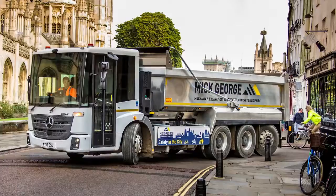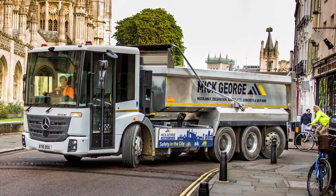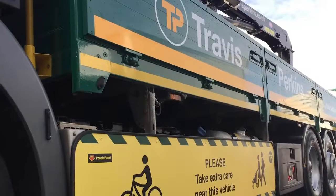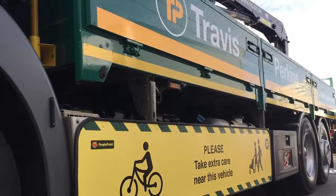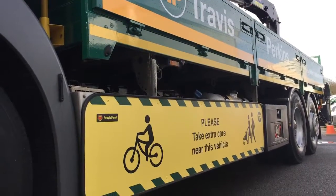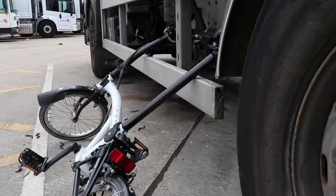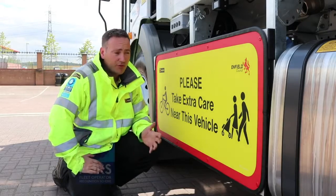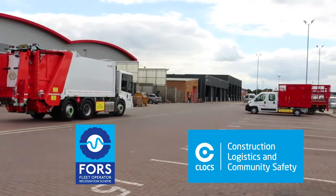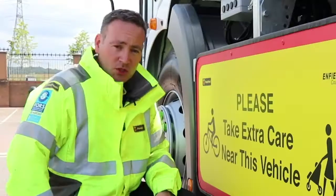We know about the way flat panels can prevent injury to somebody during a collision, but how do they actually work? By putting a flat panel side guard over the existing side rails, it virtually eliminates any possibility of arms, legs, or bicycle parts becoming entangled in the side of the vehicle. This is why both FORS and CLOCS already recognise flat panel side guards as best practice.